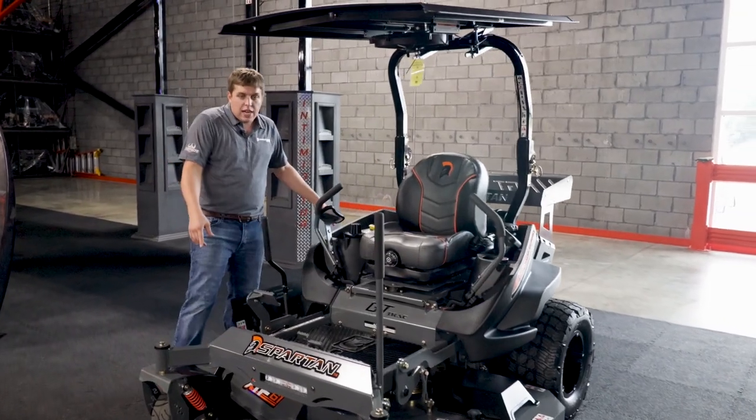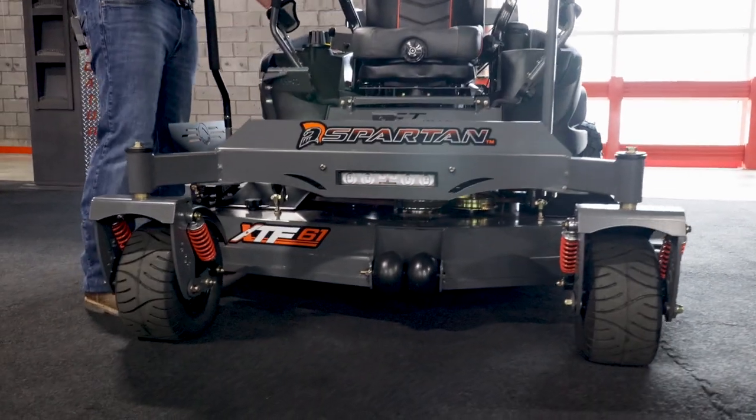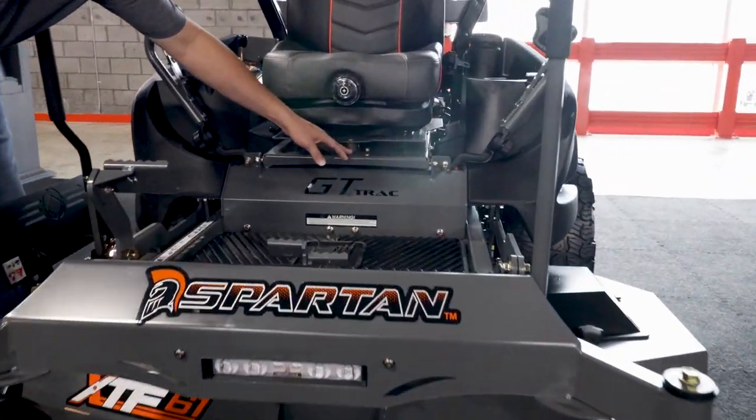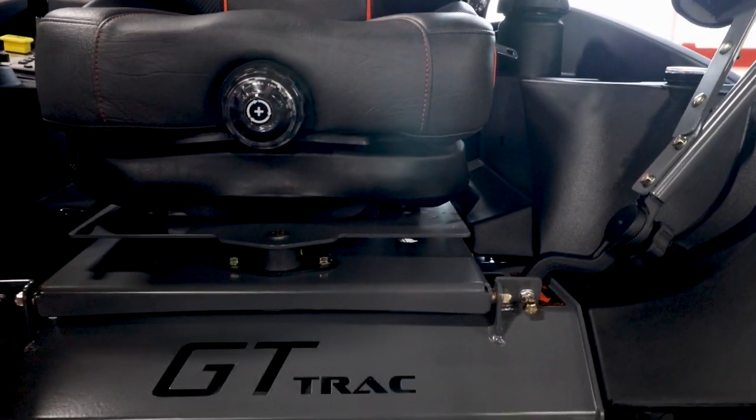With the SRT, you get the radial tires which give a nicer ride than bias-ply tires because they're softer. You're going to get the three bushings, which is called the 360 floating seat — also available on the RT Pro and the RT HD.